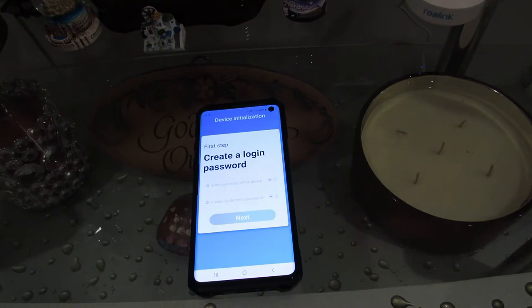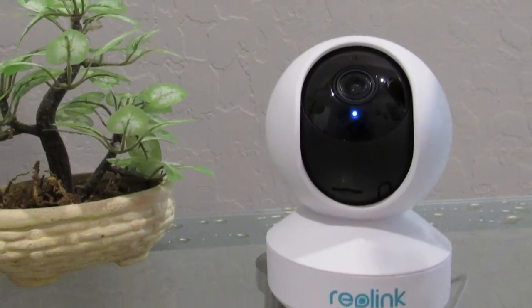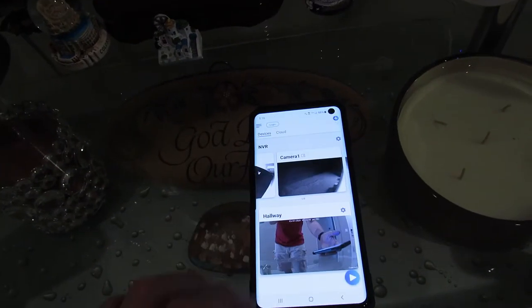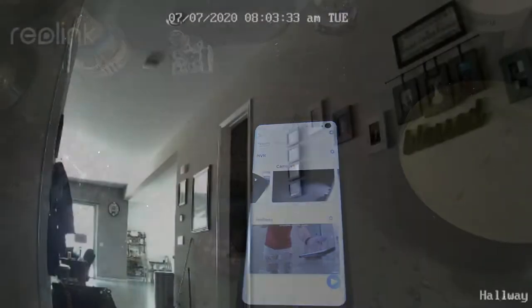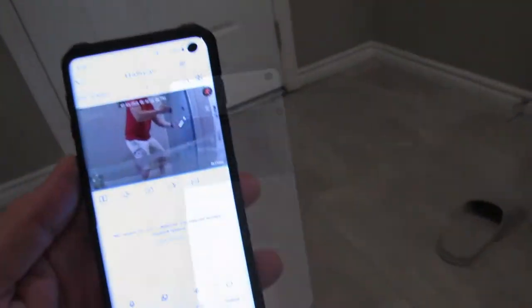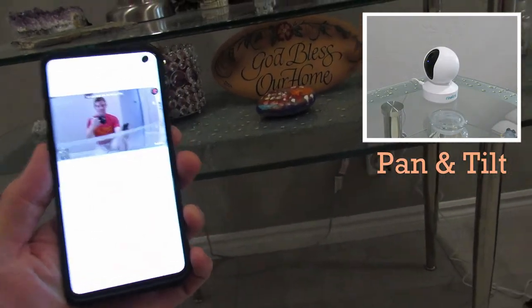Next you want to create a password. Everything's done and now you should be able to see your camera on your app. And there I am — it's great. I like the picture quality, it looks pretty good. Now compared to the Nest camera, you're not gonna get that zoom feature that Nest has, but what you're gonna get here is the pan and tilt — this is a great feature.